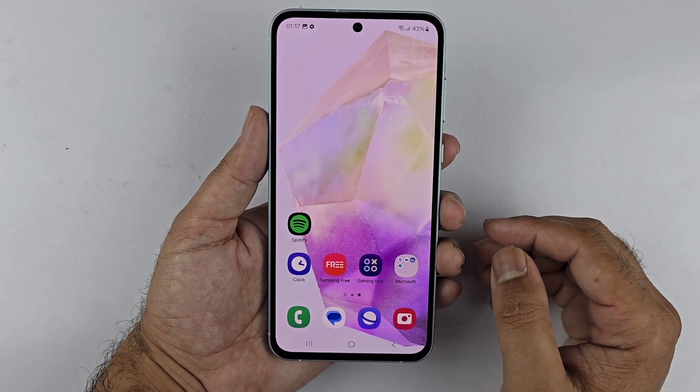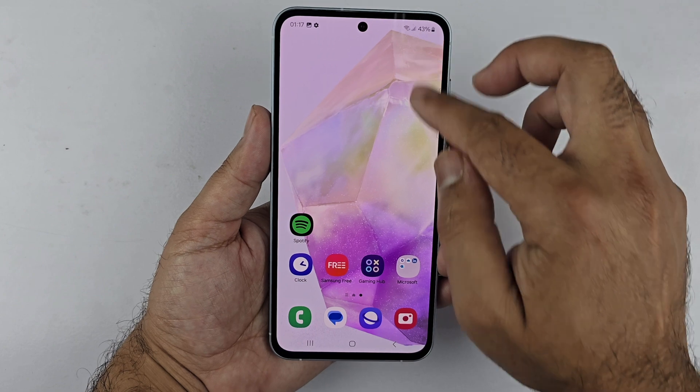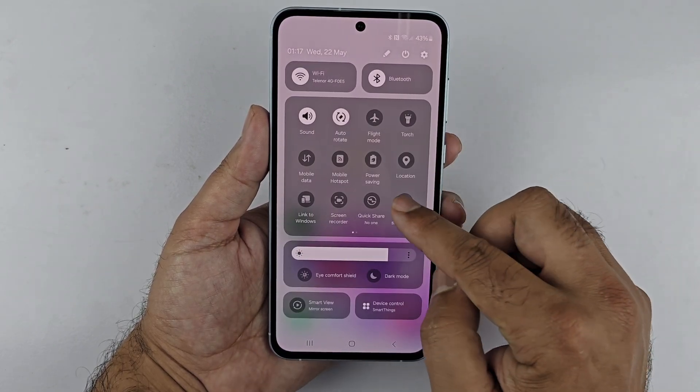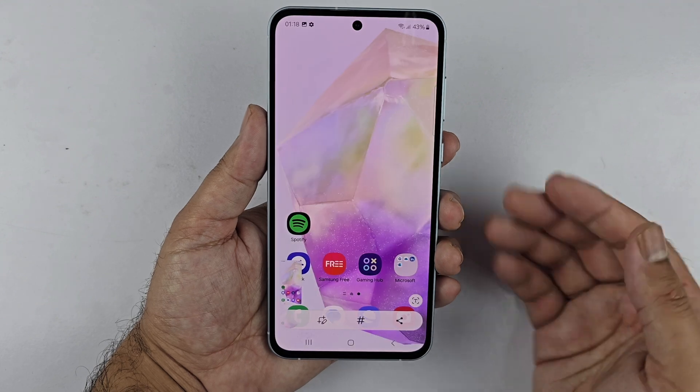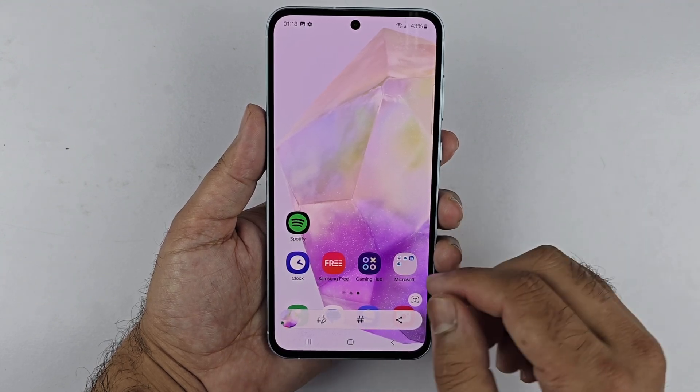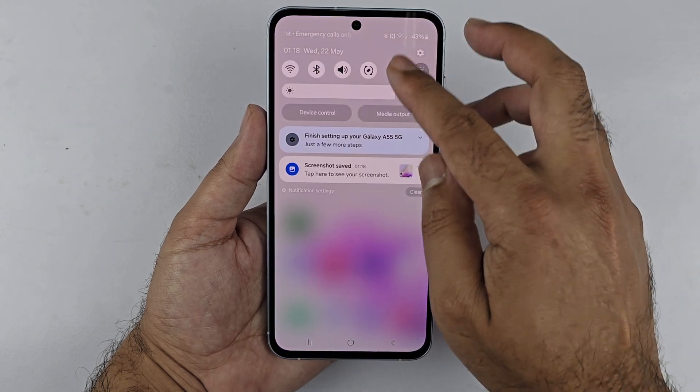The next method is using the Screenshot button in the Quick Panel. Navigate to the page you want to capture, then swipe down from the top of the screen to access the Quick Panel. Locate and tap the Screenshot button — this will capture the screen and save the image.